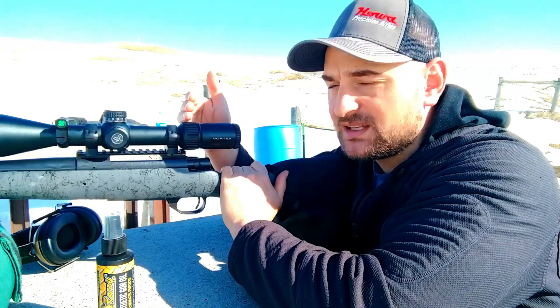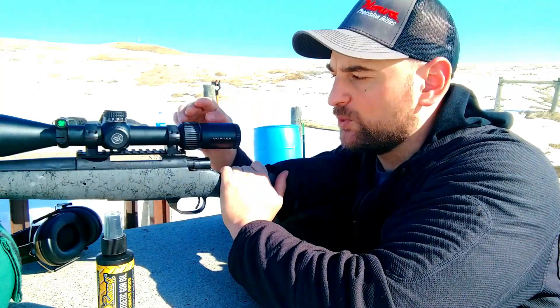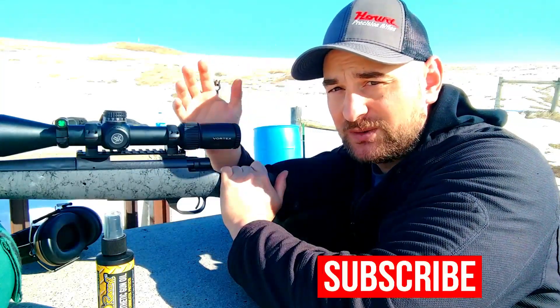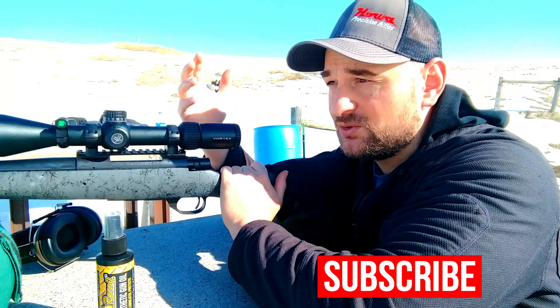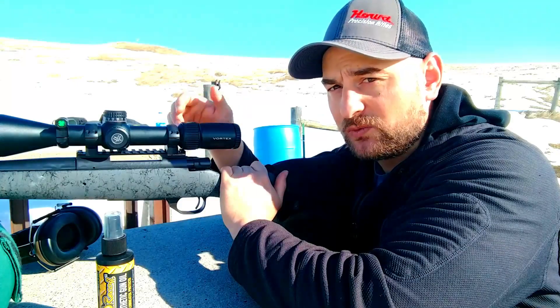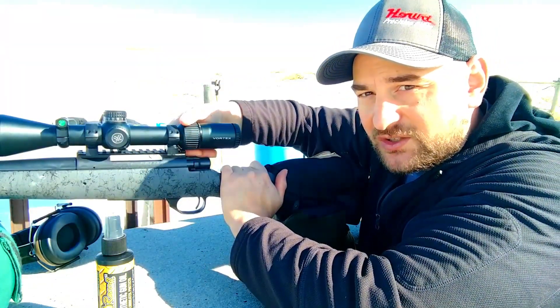Moving forward to the magnification ring — if I had one thing to say about this scope that I didn't like, it would be the magnification ring. It is fluid and it does work; however, it's extremely stiff — stiffer than you need it to be. It's also a bit gritty and catches in a couple spots. Overall though, it's not bad, and with use it's already starting to loosen up.